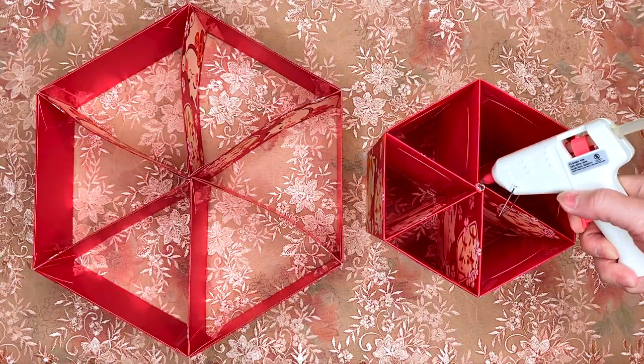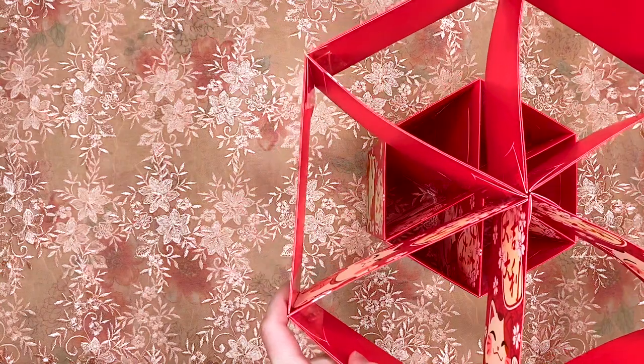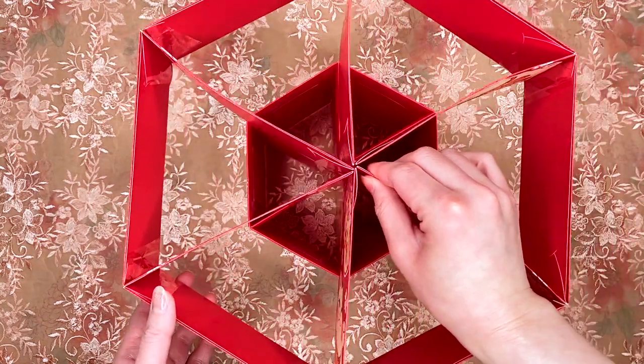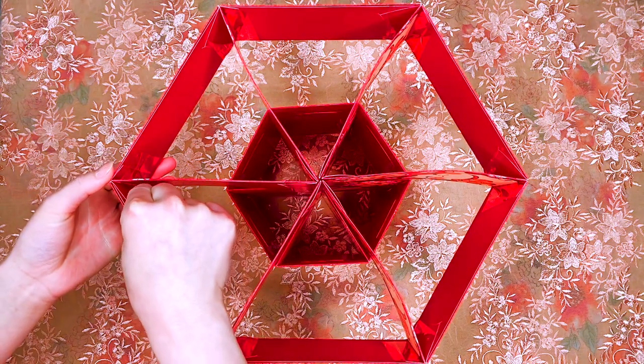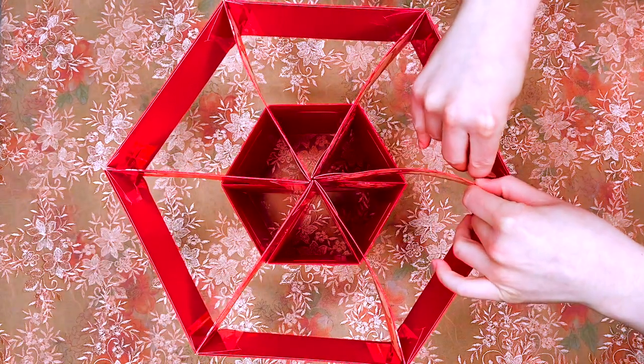Glue the top of the lantern to the original base from earlier. Reinforce any loose parts with more tape. I like to tape the inside envelopes to the outer frame.